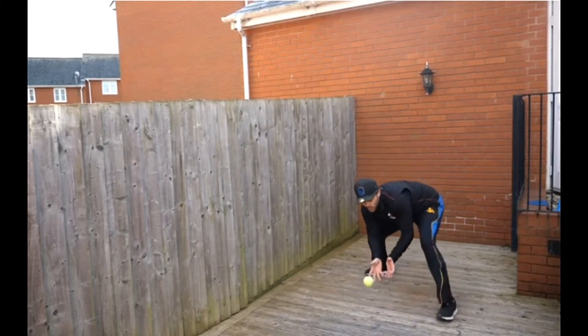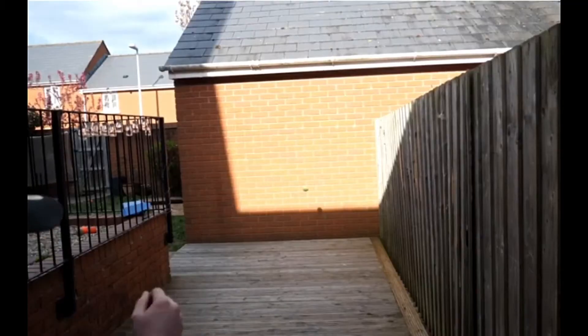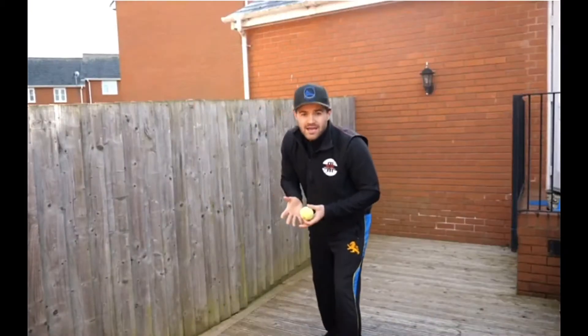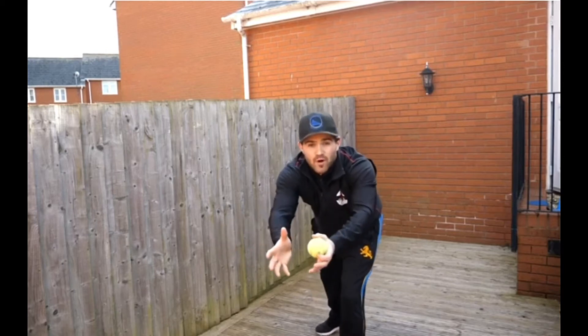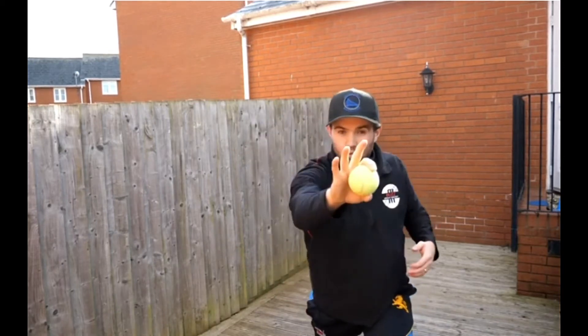Ball comes back, we attack that ball, hands out, bang, and we're set to throw again. The reason why we don't want to take that ball too close to our body is there's going to be a lot of movement with our head going all the way into our hands and all the way out. If we can keep our eye line and our hands and our head in front of our body, we're going to easily be able to pick it up, set ourselves throwing towards our target, and keep our weight moving to where we want to throw.